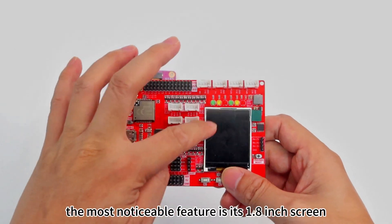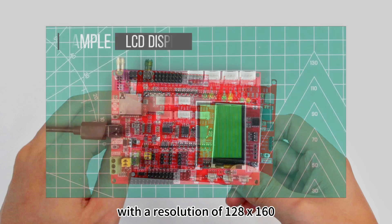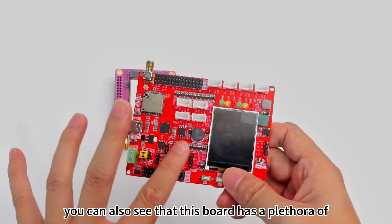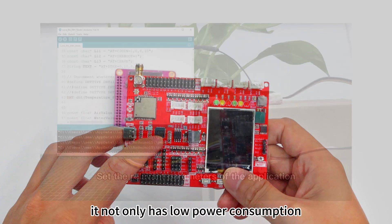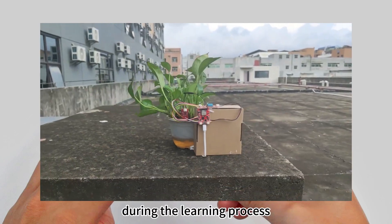The most noticeable feature is its 1.8-inch screen with a resolution of 128 by 160 and a resistive touch. You can also see that this board has a plethora of ports and pins. Coupled with the powerful yet compact RP2040 chip, it not only has low power consumption but also allows us to take on more complex projects during the learning process.